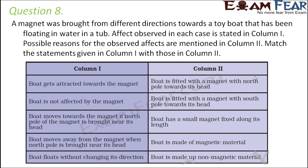Question number 8: a magnet was brought from different directions towards a toy boat floating in water in a tub. The observed effects are in column one and possible reasons are in column two — match them. First case: boat gets attracted towards the magnet. Attraction always happens with unlike poles, so they have different poles. Since the magnet attracts only magnetic materials, the boat must be made of a magnetic material.